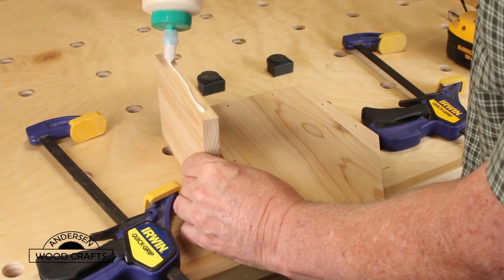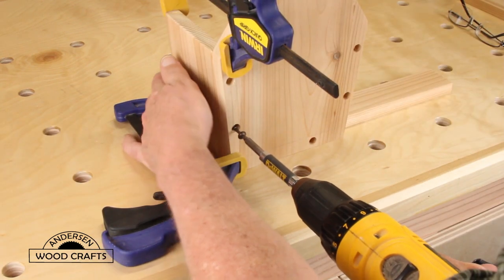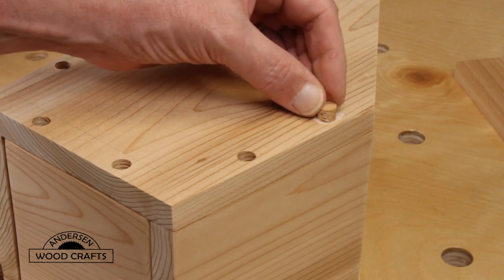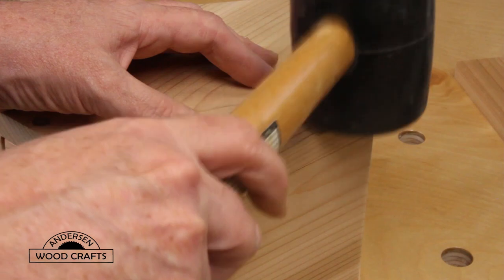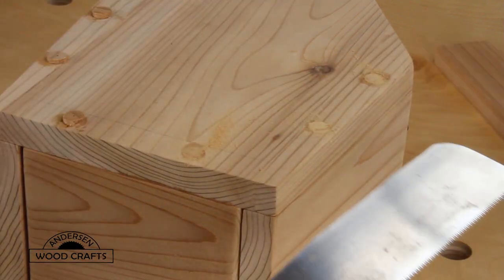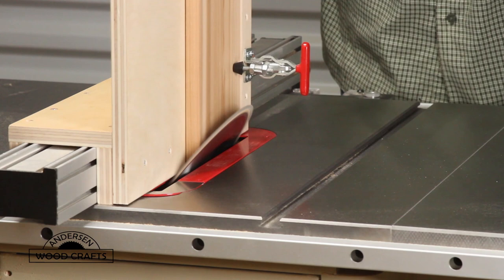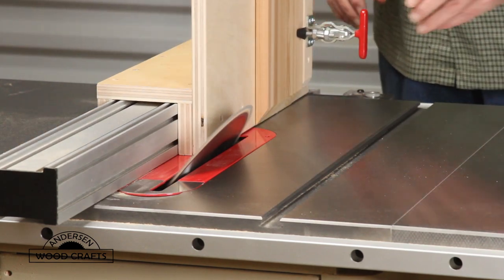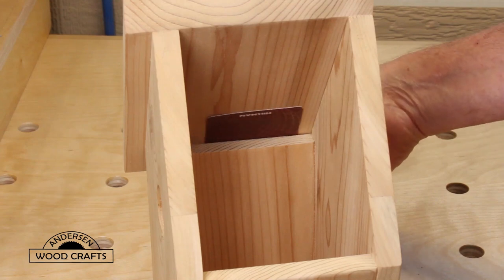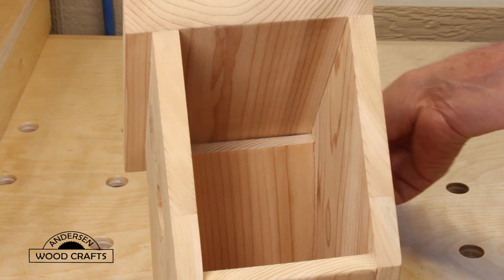Since this is an outdoor project, I am using Titebond 3 for the glue, and I'm actually using pocket hole screws to secure it. Once all the screws are driven in, I plug the holes with some plugs that I made. Once the glue dried on the plugs, I just cut them flush with a flush trimming saw — a Japanese-style flush trimming saw that I just recently got, and I really do like it. Using the bevel cutting jig from last week's episode I was able to cut the angles needed for the roof pieces. Now in any birdhouse it's important to have ventilation, and I designed this so there would be a gap between the roof and the side piece to provide that ventilation.